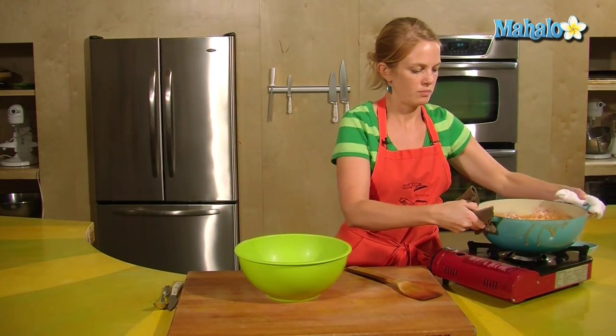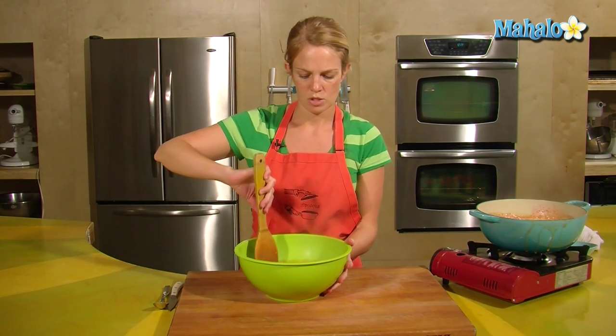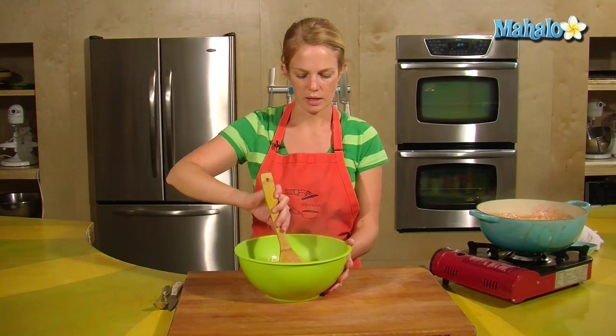This will go into the fridge until it's chilled. Give it a good hour and stir it every now and again to help cool that down.